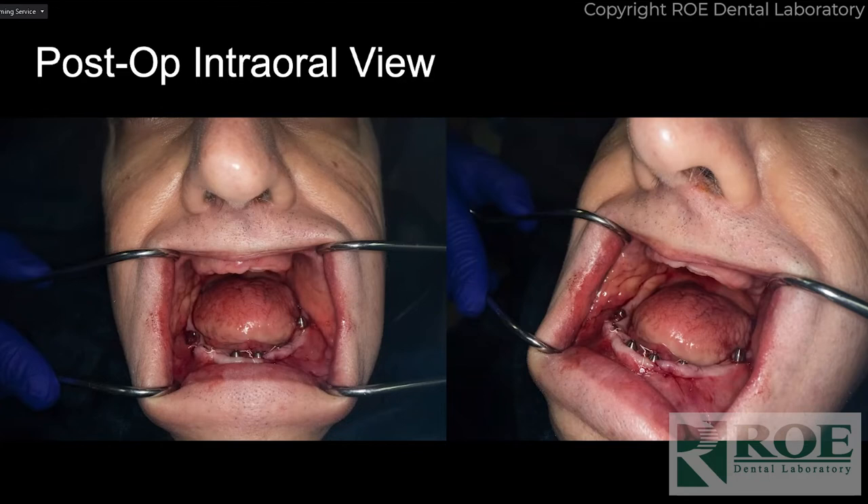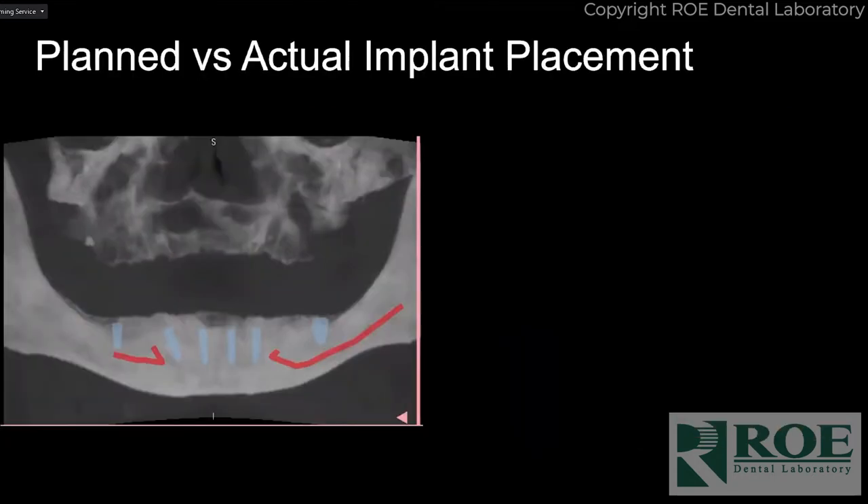We've since done the upper arch and have him loaded now. When we started this case he was going to be a stacked guide case from another company, but when he was cleared for surgery about nine months later, that company would not verify the accuracy of the fit anymore, wouldn't give me their STL files, and wouldn't stand behind it. So I was out about $7,500 in lab bills. I just did it Yomi-style and everything worked out great.